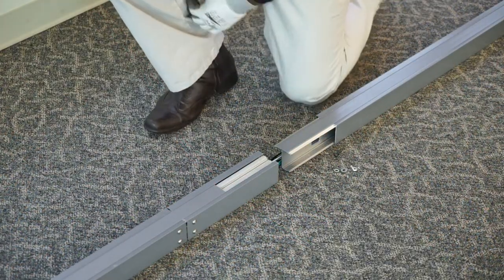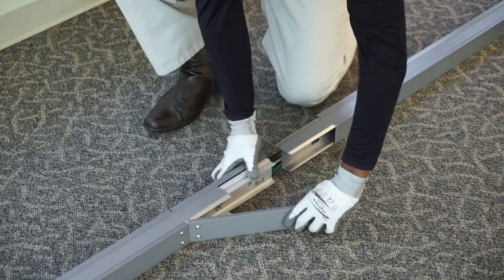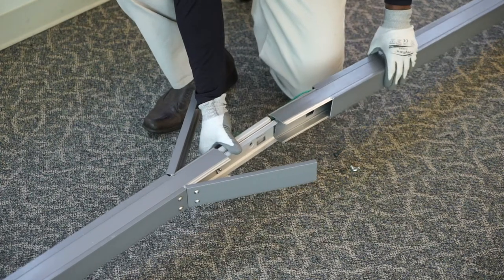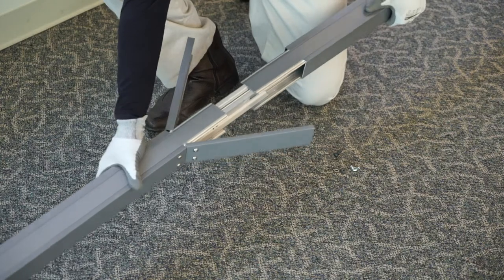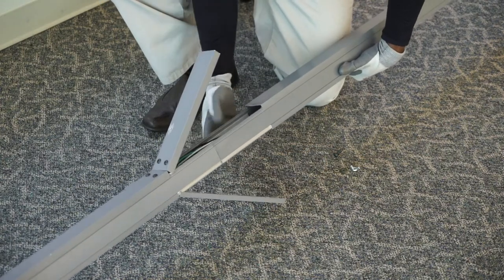Locate the half with the hinges attached — this is your top half. Pull on the hinges, flaring it out to expose the joining connector. Slide the joining connector from the top half down onto the bottom half of the two-piece power pole, all the way until you hear a click and the holes line up.